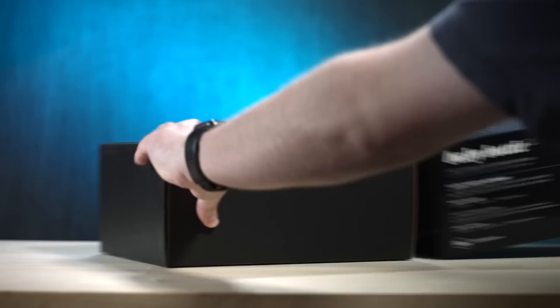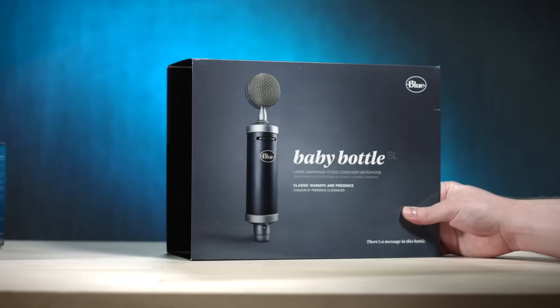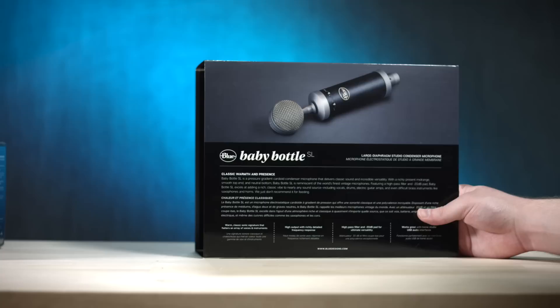Let's take a look at the — whatever you technically call this part of the packaging — the sleeve, I guess. It looks pretty blue. More blue. Baby Bottle SL — I forgot what the SL means. It is a large diaphragm studio condenser microphone, and it actually has a high pass filter and a minus 20 decibel pad.